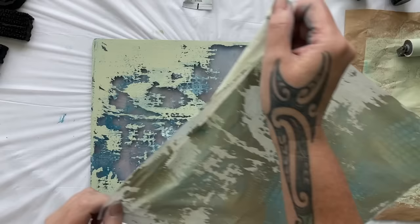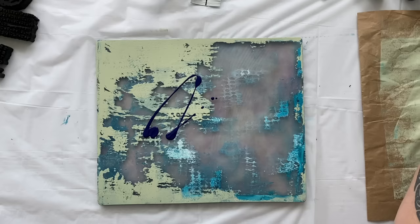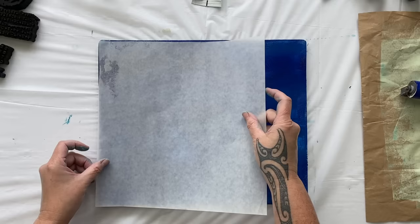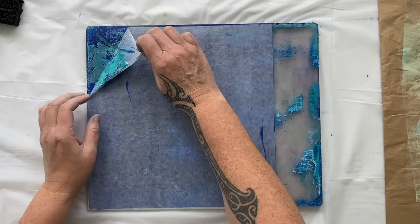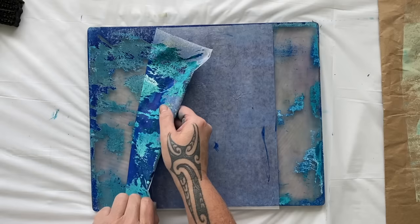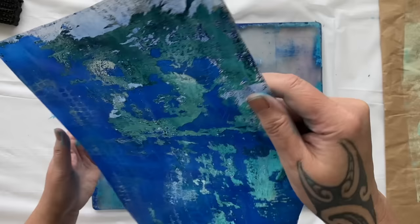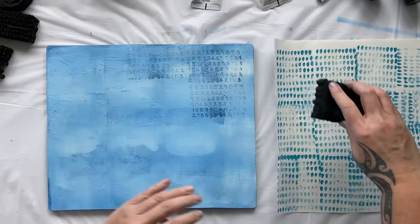I think maybe the paint's a bit old — it's been sitting in the drawer. It's a colour I don't use often, but look how cool that texture looks. This time I grabbed the phthalo blue, threw it right on top just to see if I could pull more of that texture off the plate. I'm loving it — look at that, that looks fabulous.